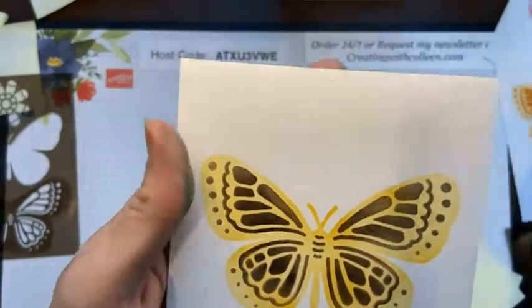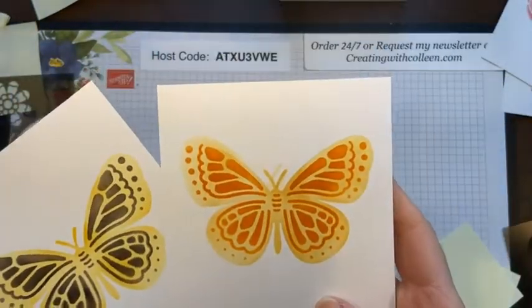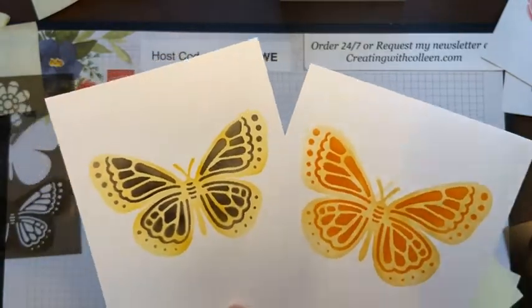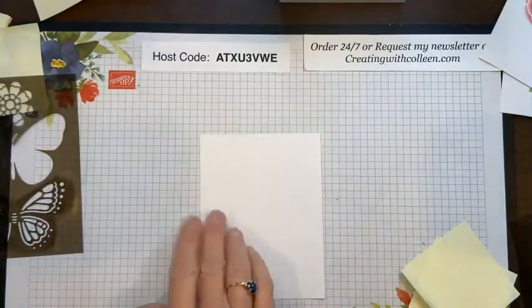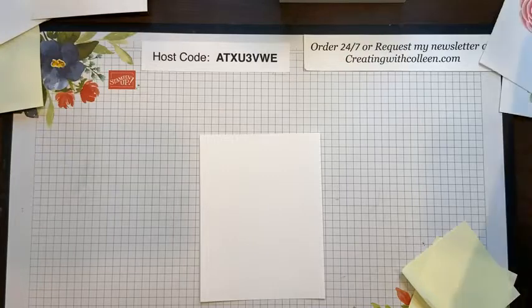When I pull all this up — oh, I like that! There you have your butterfly using Early Espresso and Daffodil Delight. And here I have the same thing using Daffodil Delight and Pumpkin Pie — you can see how you can make these any color you want.